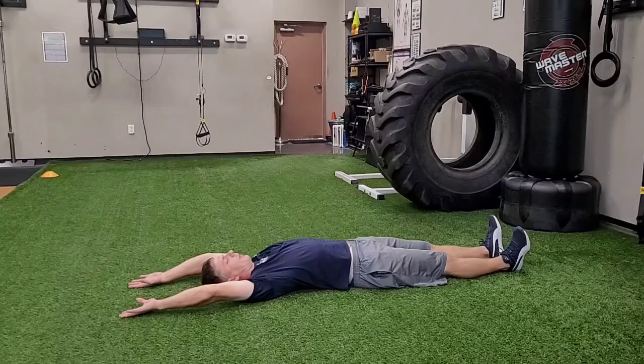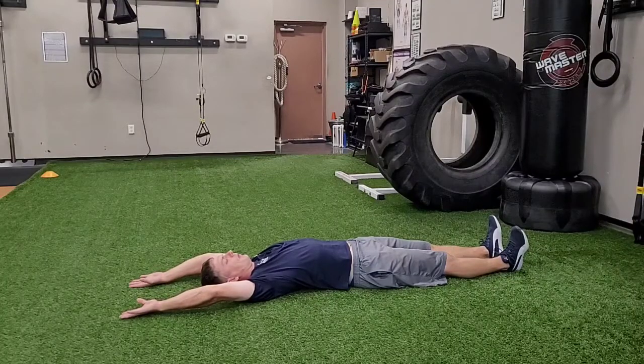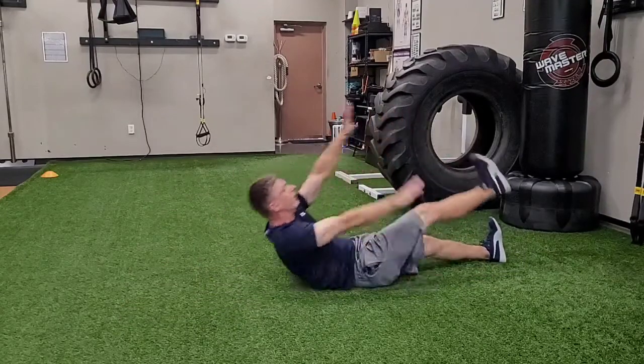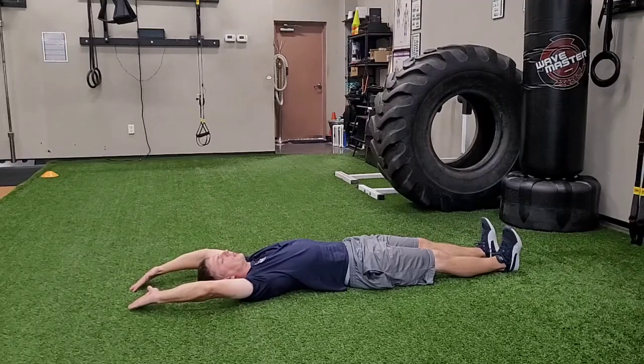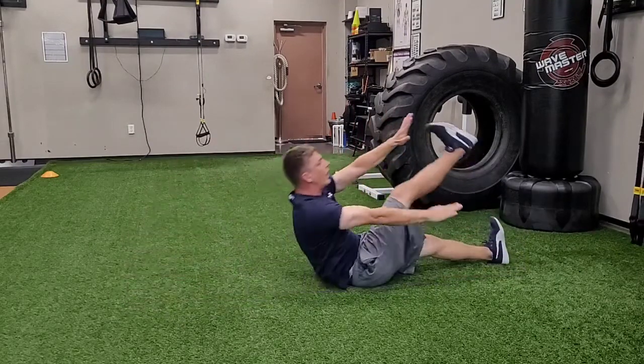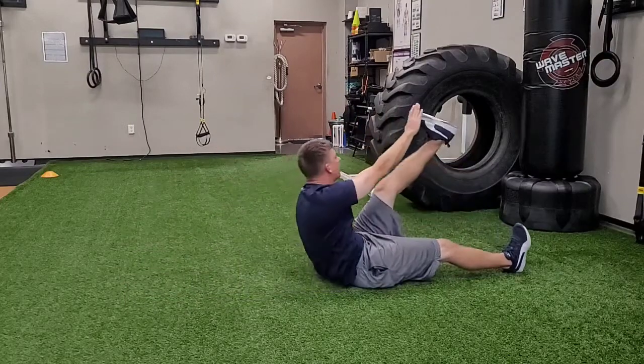I'm going to tuck my chin. I'm going to take one arm and one leg — opposite arm, opposite leg — and bring myself all the way up to my jackknife position, fingertips to toes, balancing on my butt. Notice how I'm bringing both arms forward: one arm goes down past my hip and the other one tries to touch my toe, right there.